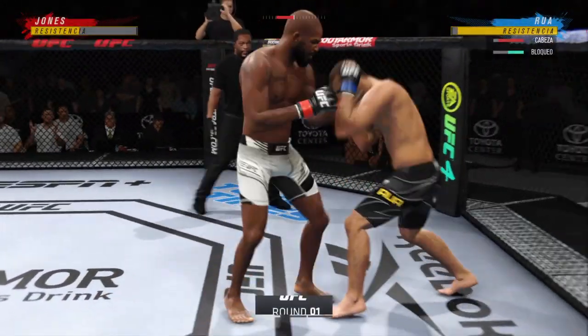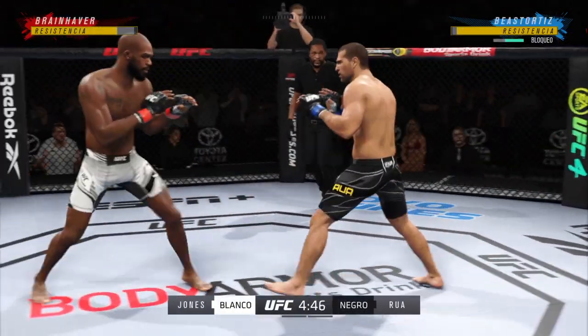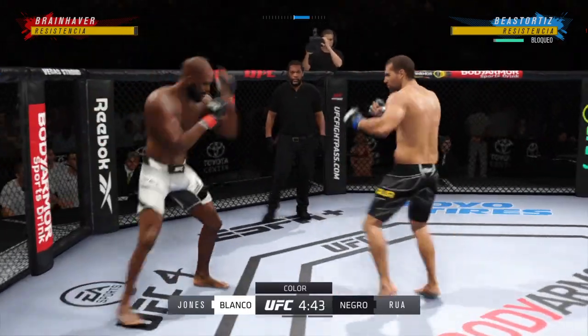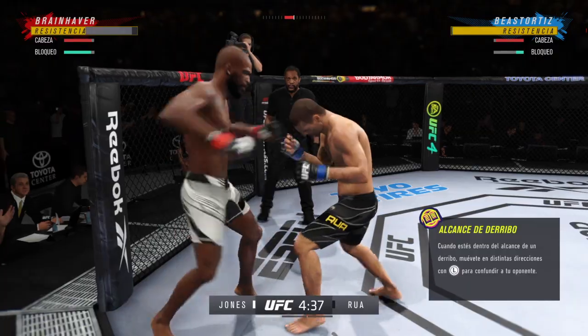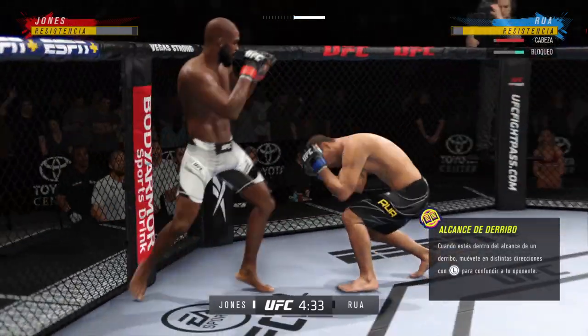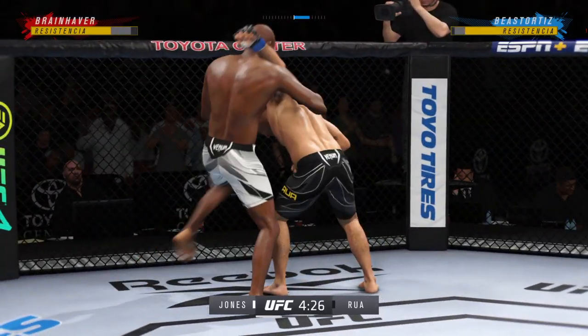Round one is underway, and we've got a striker who is a force to be reckoned with tonight. He draws a guy who can do a little bit of everything, and that versatility will have the advantage. We know what a high-level striker is, and this guy is as high-level as we've ever seen in the UFC. Stuff the takedown — no problem.